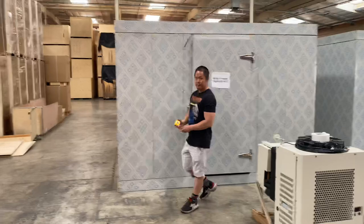Again, this is our 10 x 10 x 84.5 inch walk-in freezer. For any questions, please give us a call or visit our website at coolerdepotusa.com and we can assist. Thank you.